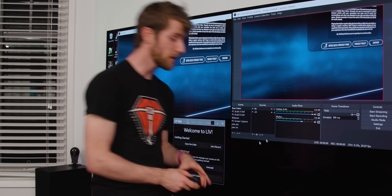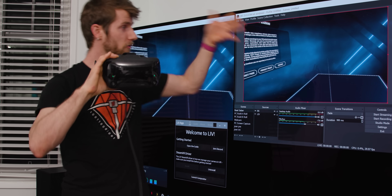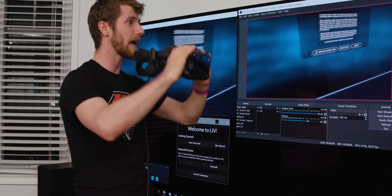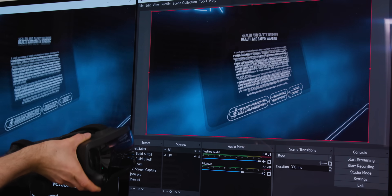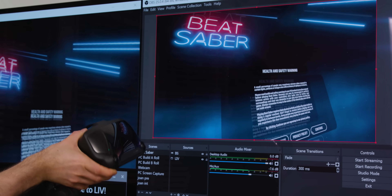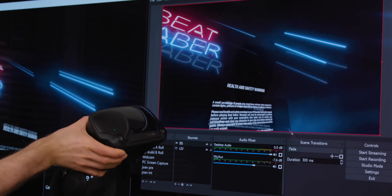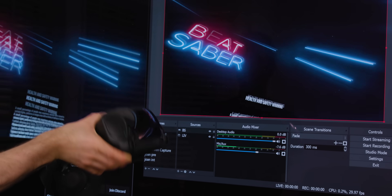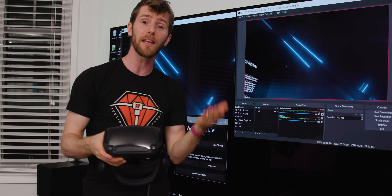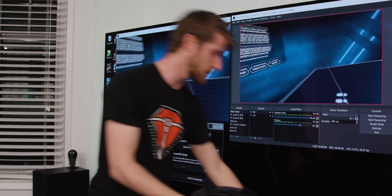Let's step back and look at some of the other ways you can stream VR. The easiest is to just import your game as a source into OBS — the audience sees exactly what you see. It's fast, it's simple, but it has the disadvantage of being a little disorienting for the audience because they're looking through your eyes but not in control of where the camera is pointed. You can mitigate this by widening the field of view and adding a smooth camera mod, but it's never going to be perfect.